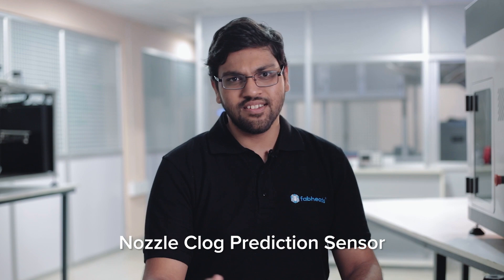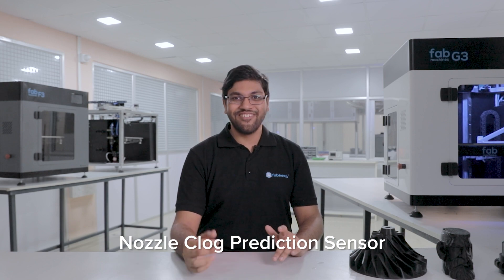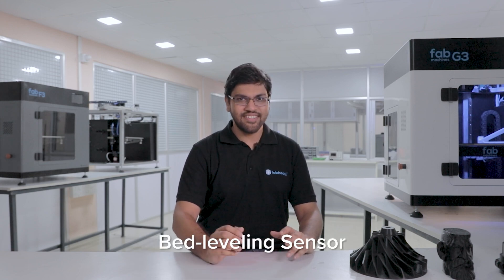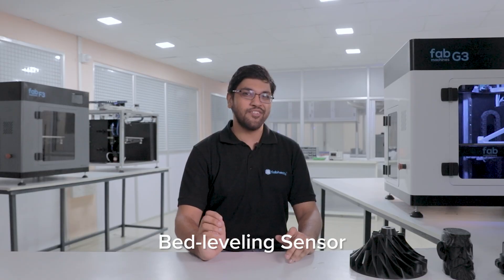The extruder is super smart — it predicts nozzle clogging and instructs the user to change the nozzle well before failure happens. And when it's time to change the nozzle, it's super simple with a quick nozzle swap system. Plus, there is a filament runout sensor to notify you when the printer is out of filament. You can start prints easily with G3 as it gets the first layer right every single time. The auto-bed leveling sensor creates a virtual map of the bed and corrects for any bumps, so you get a perfect first layer.